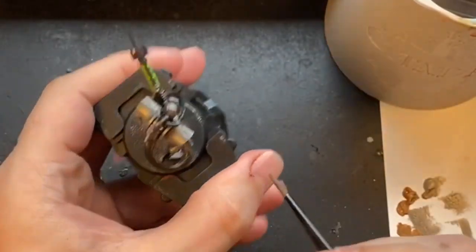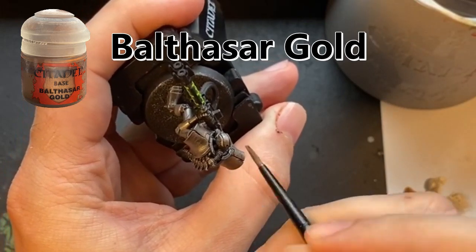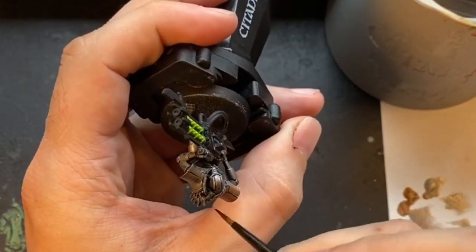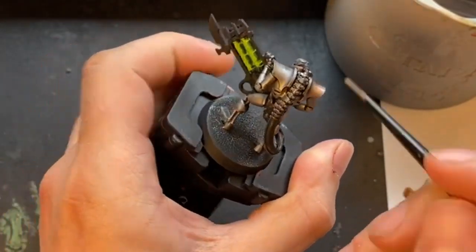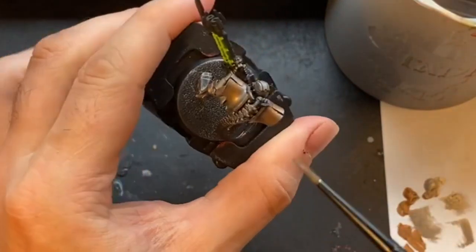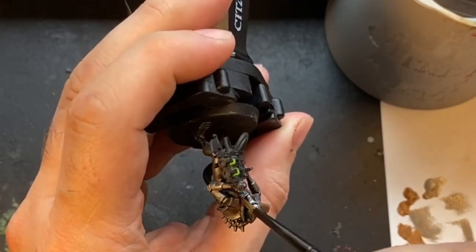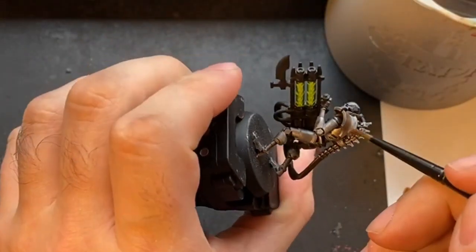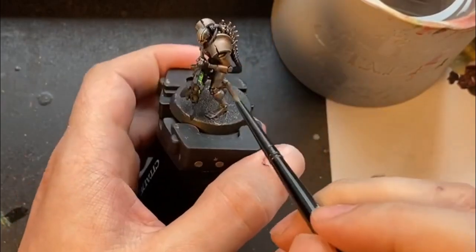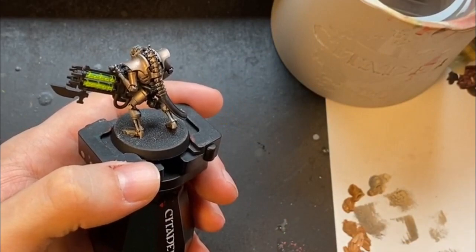Once that is all on and dry, it's then time to start on the second layer of drybrushing, which is using a mix of Balthasar Gold and some of the Lead Belcher you've just had from previously. You want to mix these together and then very, very lightly — a very light drybrush — go over all the panels. I tend to leave the edges in the original silver drybrush that you've just put on, but it's up to you depending on what sort of look you want to go for and how dark you want the bronze look.